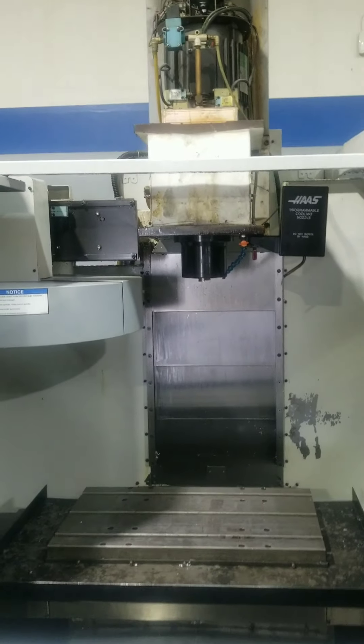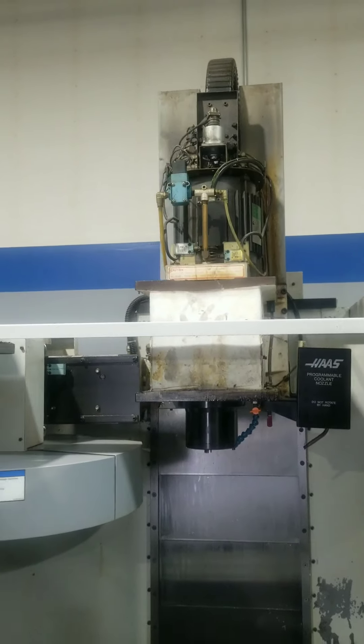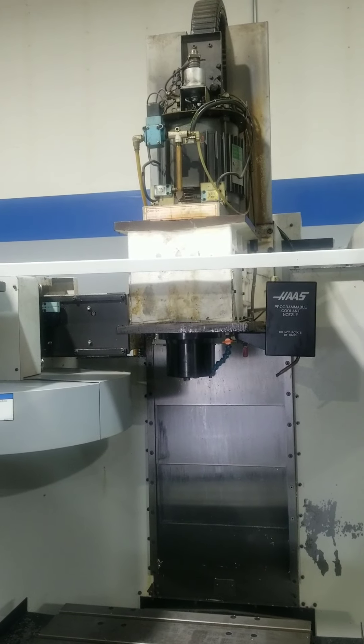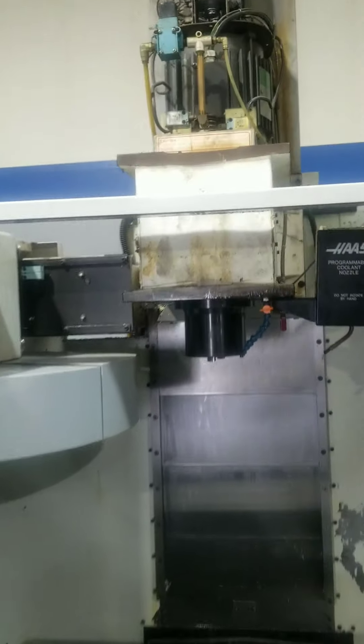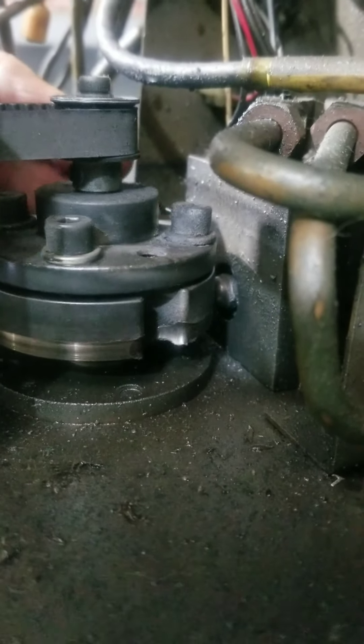I got online and checked Practical Machinist and CNC Zone. A couple of guys said it could be the shot pin or it could be the wheel - and in my case it is the wheel. I'm going to come up here and show you guys the wheel. You can see how it's all worn out; there's not a tight edge on it. That little wheel allows the shot pin, which is right behind it, to come around and click in.